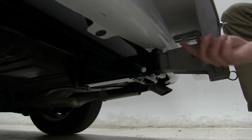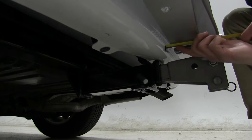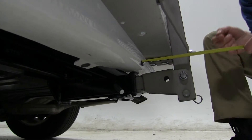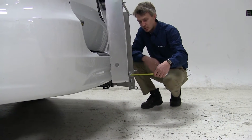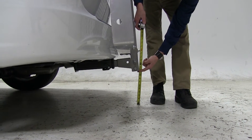For our nearest point, it's going to be about right here to our bumper. As you can see, that's pretty close — about a half inch away before making contact. Overall, we've added about 6 and a half inches to our vehicle, and for our ground clearance, about 10 inches right here.